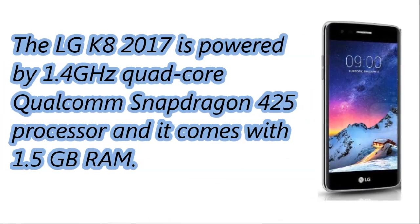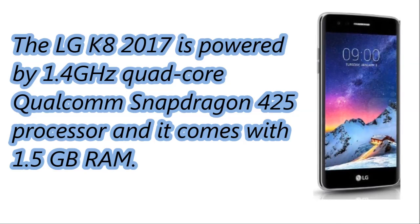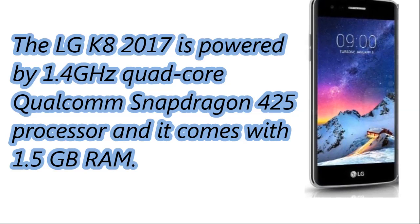The LG K8 2017 is powered by a 1.4 GHz quad-core Qualcomm Snapdragon 425 processor, and it comes with 1.5 GB RAM.